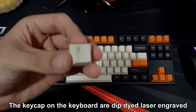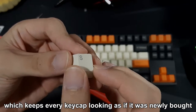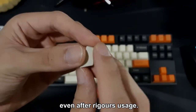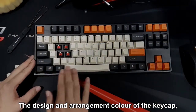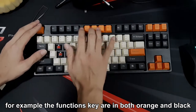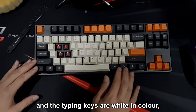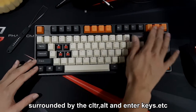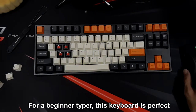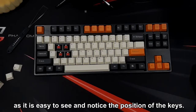The keycaps on the keyboard are double-dyed laser engraved and made out of PBT, an ultra durable shine-resistant material, which makes every keycap look as if newly bought even after rigorous usage. The design and color arrangement of the keycaps makes it easy to notice the keys. For example, the function keys are in both orange and black, and the typing keys are white, surrounded by control, alternate, and enter keys in different colors. For a beginner typer, this keyboard is perfect as it's easy to see and identify the position of the keys.